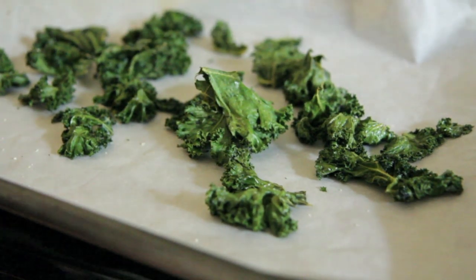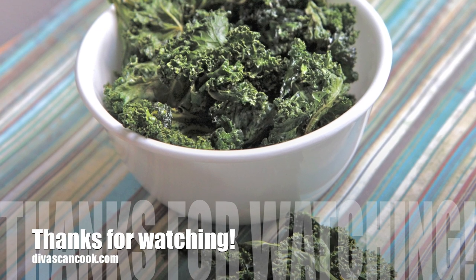I hope you guys enjoyed this video. You can get the recipe at divaskincooks.com.